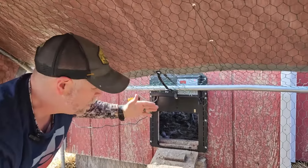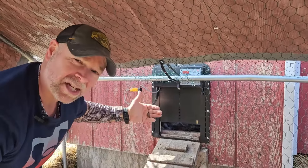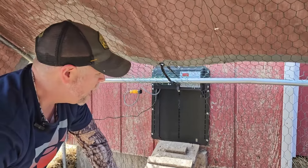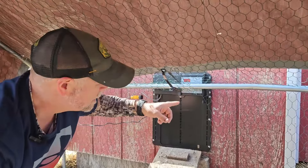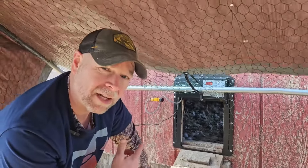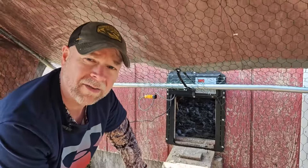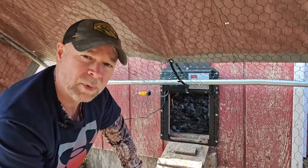If there's a bend or a bow in the door, it's not going to close all the way — it would actually stop right at the bow. But you can see that it's going down fine and closing completely. Since it's midday, about 12:45 in the afternoon, we'll go ahead and raise it back up. We'll be out here tonight at 6 o'clock to make sure it closes on its own, and then again at 7 a.m. to make sure it opens on its own.